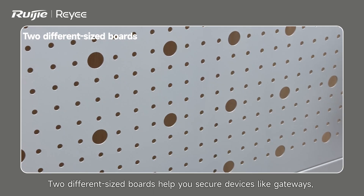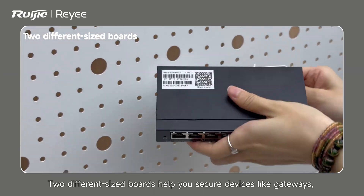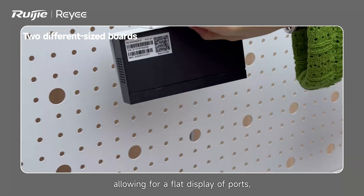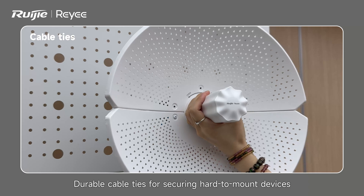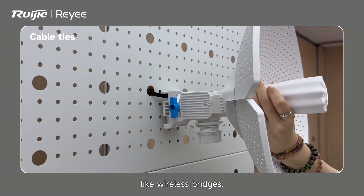Two different sized boards help you secure devices like gateways, allowing for a flat display of ports. Durable cable ties are also available for securing hard-to-mount devices like wireless bridges.